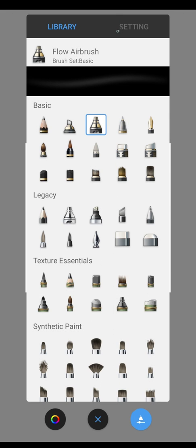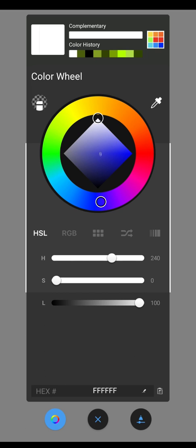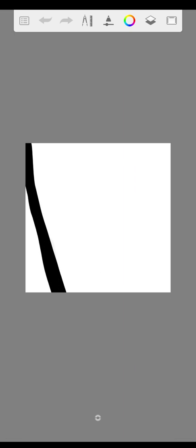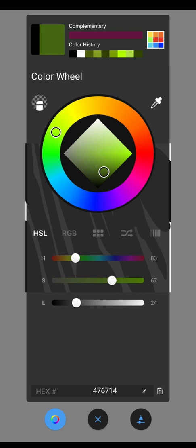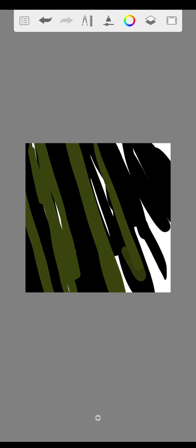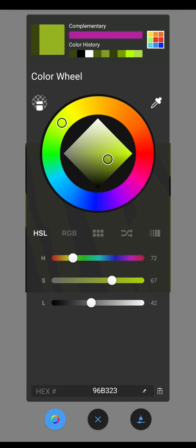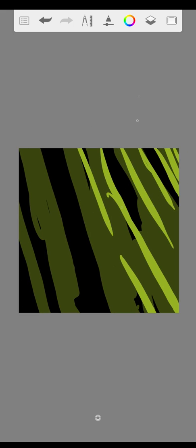First we make a blurry background. For this we take the inking pen and a black color. And we take some dark green and some light green. Now we have the right contrast. With the smudge wet brush we blur all together.